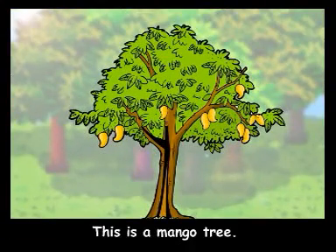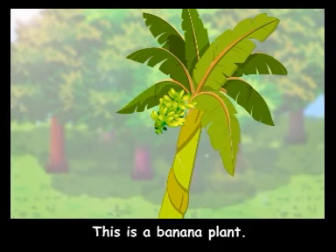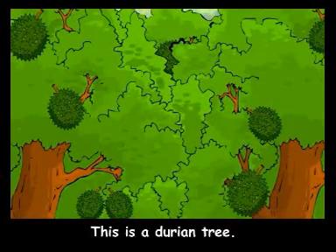This is a mango tree. This is a banana plant. This is a rambutan tree. This is a durian tree.